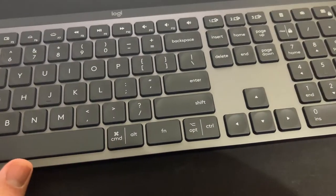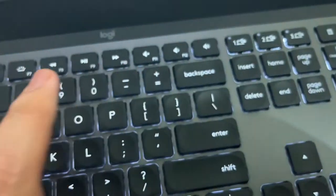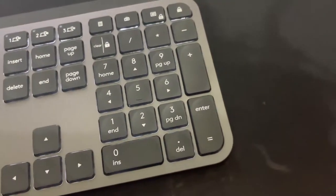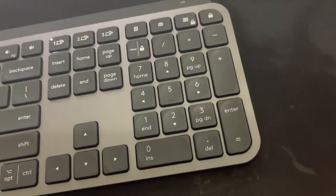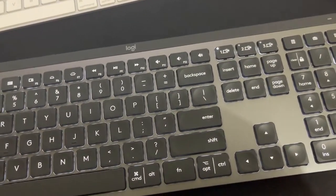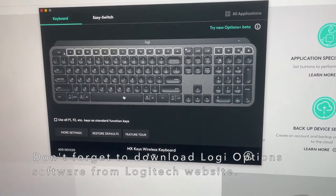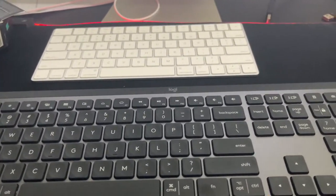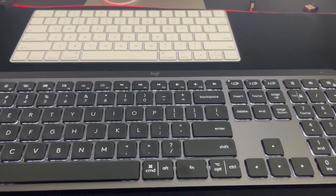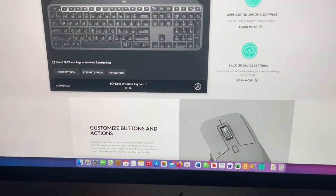Let's start by setting the keyboard for which display. For the first display I'll pick this option, and for the instruction I need to press Function and O — the function button, Function and O. I've finished setting up the keyboard, so this keyboard is for device number one.